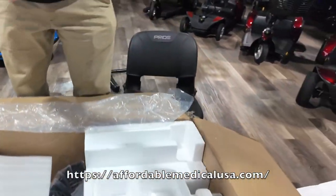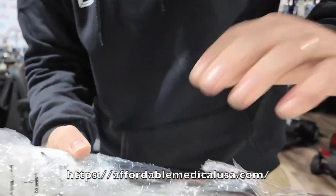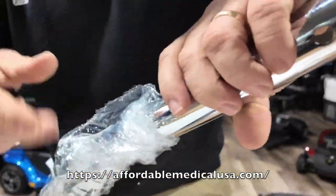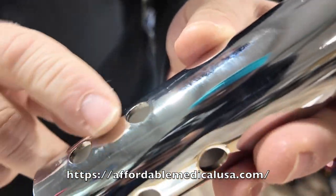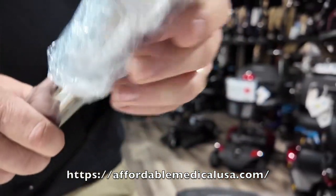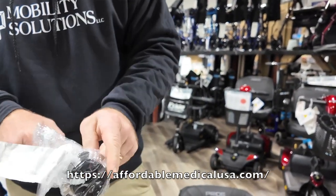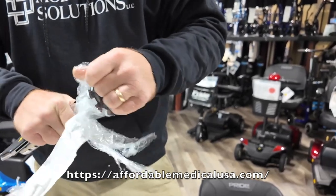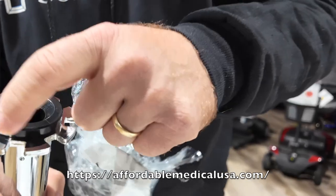Here's your seat post. I'm just going to unravel it and take the plastic off. There are different seat heights you can do with this — you'll see different notches on each side to adjust the seat height. The specs are on our page, telling you the different floor-to-seat and deck-to-seat heights. It's a swivel seat all the way around.